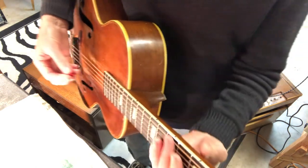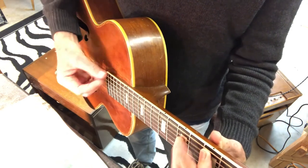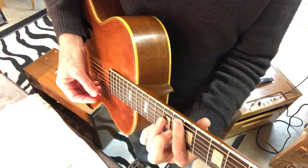It's got a big old neck on it like a baseball bat. Or maybe I'm just a lousy guitarist.